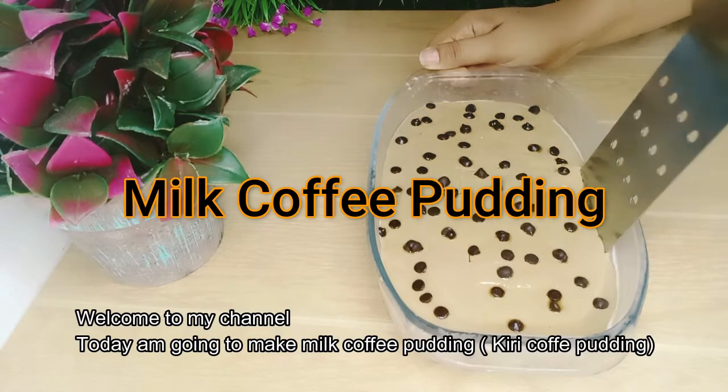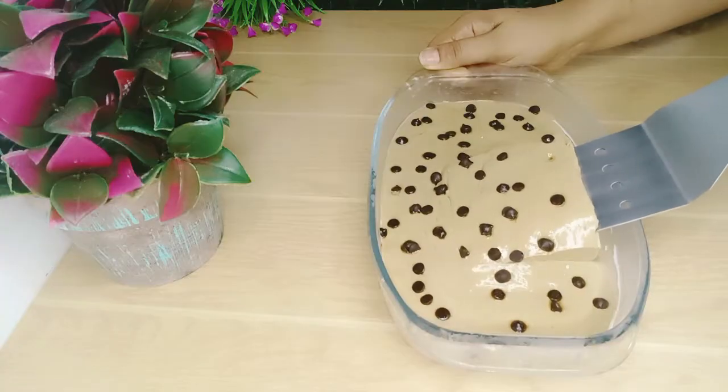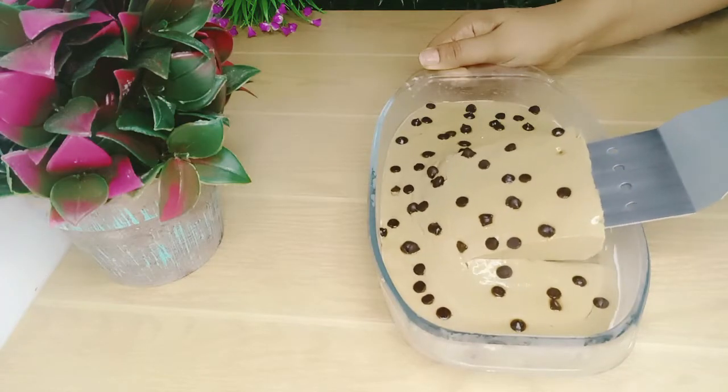Welcome back to my channel! We're going to take a look at the coffee after a very long time!